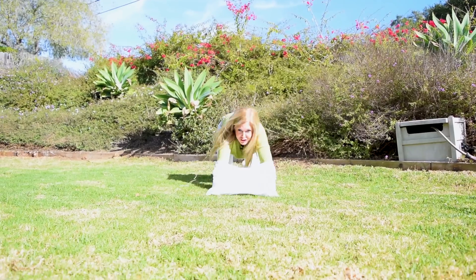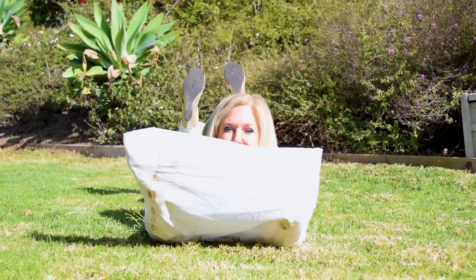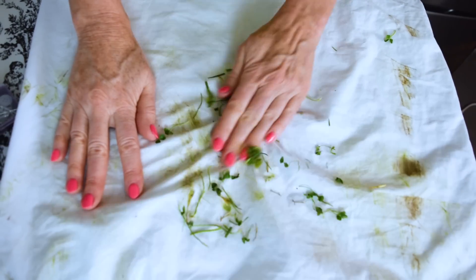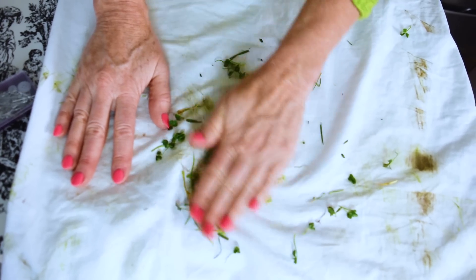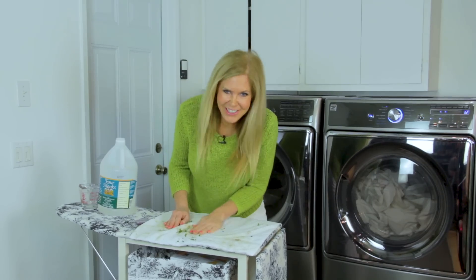I'm Rebecca Brand, and I'm going to show you how to get grass stains out of fabrics. Sometimes stains just happen. Grass is part of Mother Nature and can get in your clothing or your pillowcases, as the case may be, because you might have a crazy kid in your household.